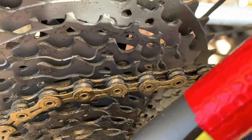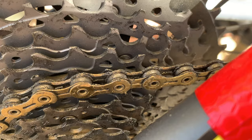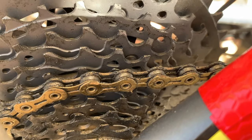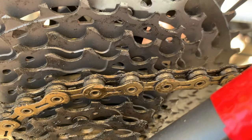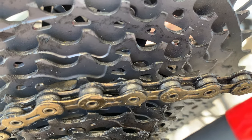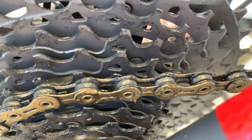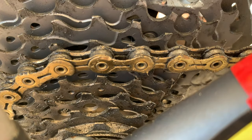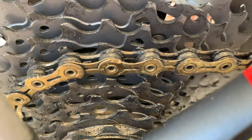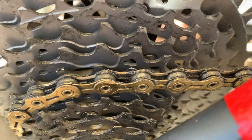That's the chain after 24.3 miles on a dusty trail. It's beginning to dry out — the bits exposed to the sun are dry and dusty, and the bits in the shade are damp. It hasn't transferred a lot of dirt or oil to the cassette; you can see it's quite clean.